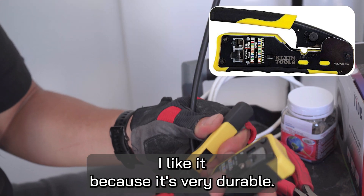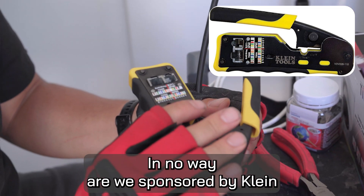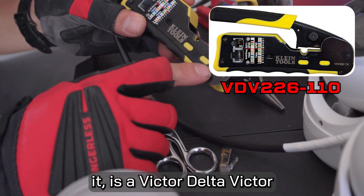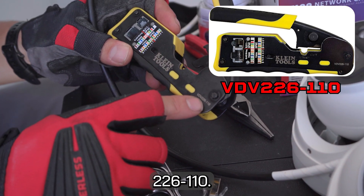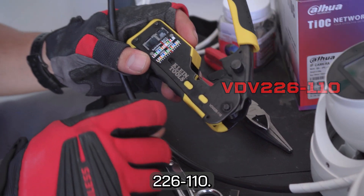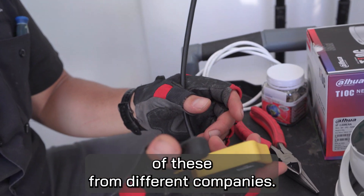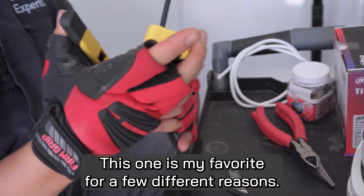It's my personal favorite — it's worked really well. I like it because it's very durable. In no way are we sponsored by Klein or anything like that. The model number on this, in case you want to find it, is the VDV226-110. I've actually gone through quite a few different types of these from different companies, and this one is my favorite.